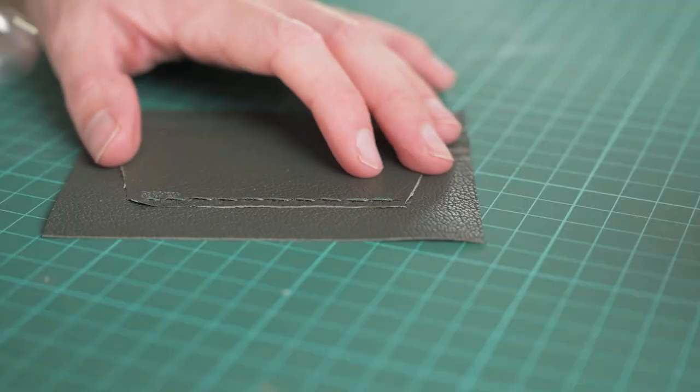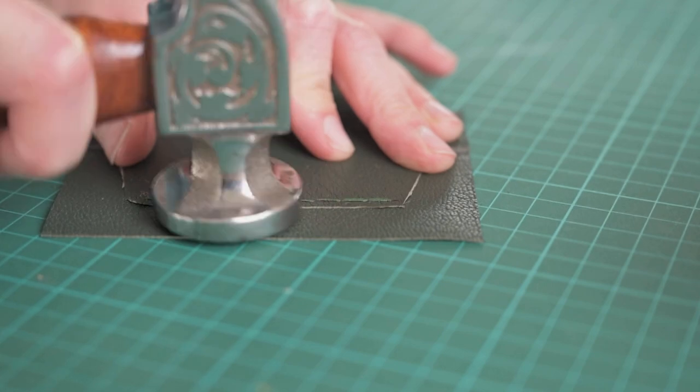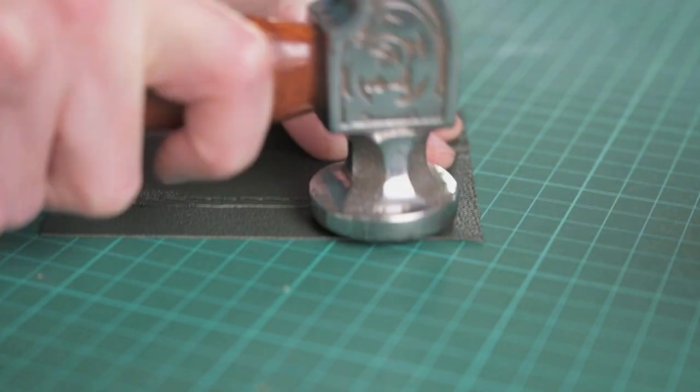Once your T-slots are stitched in place, you can then use a hammer and just tap the stitches nice and flat. Then we're going to glue on the front pocket.